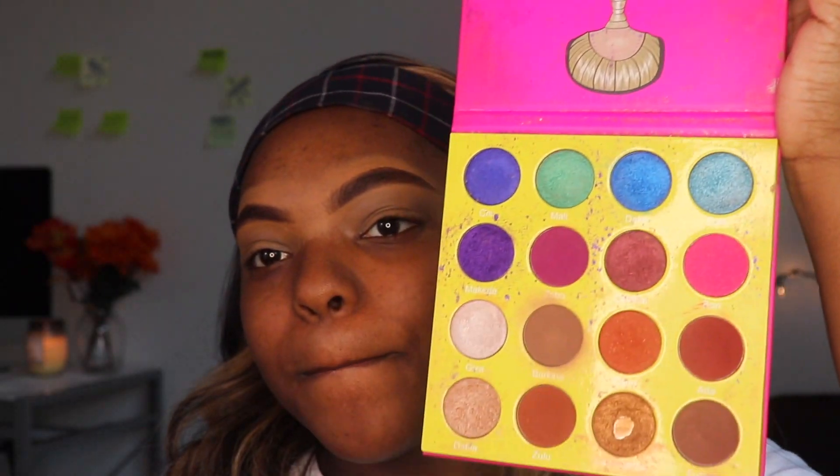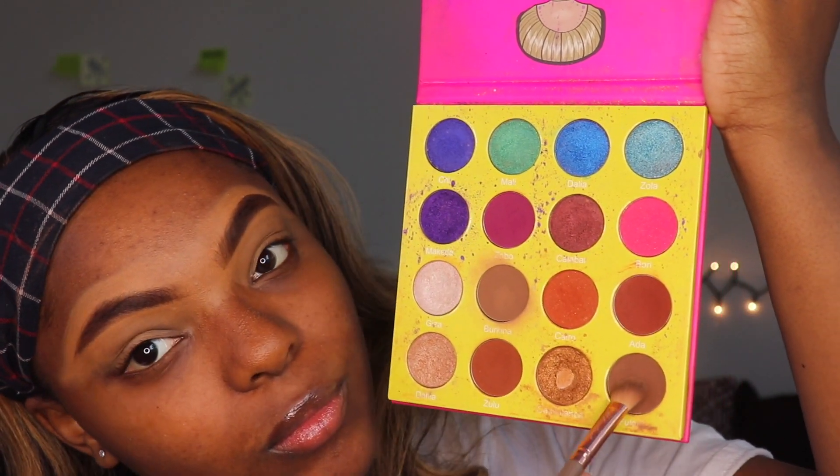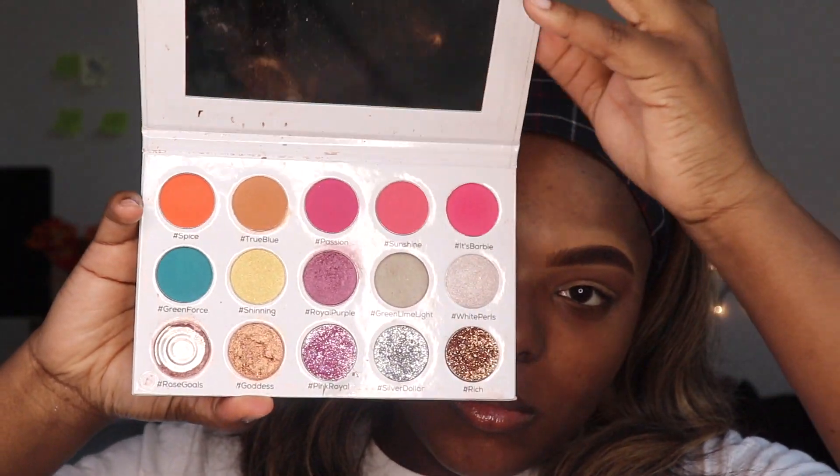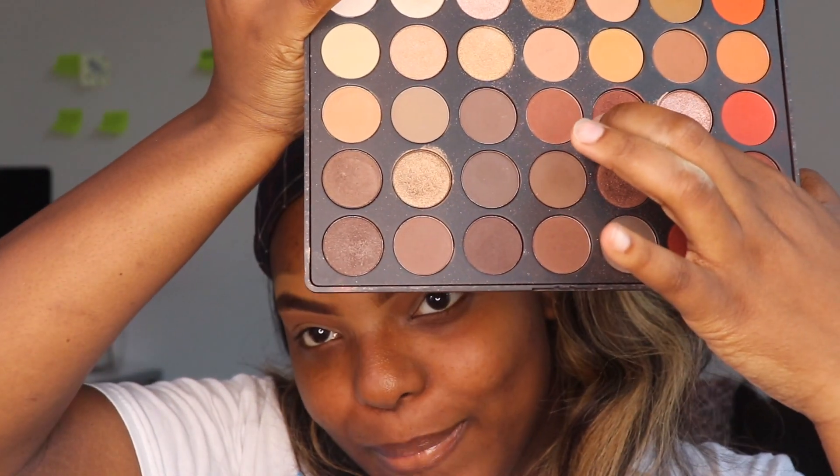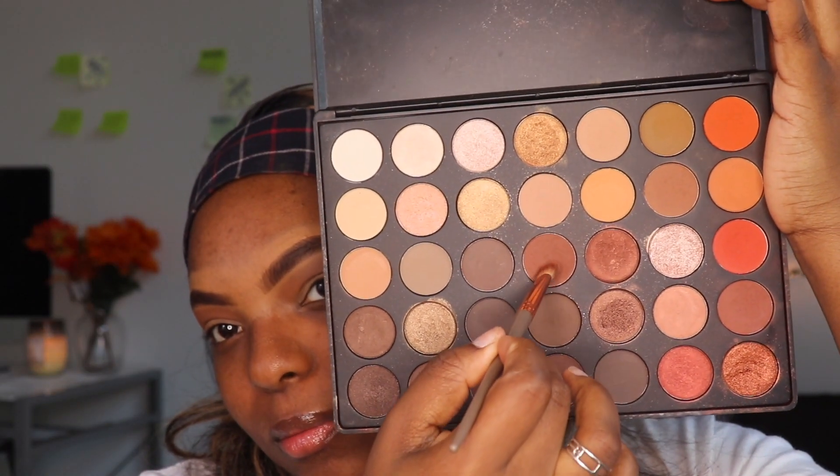I'm putting some concealer as my base for my eyeshadow. Then I'm using the Javasplains palette — just a neutral brown, that's the only one I could find. Then we're gonna take the Netbox 15-color shadow palette and use 'True Blue' — not the orange, the brown color. We're just blending that in, and then we're gonna go to the Morphe palette and use another brownish neutral color.